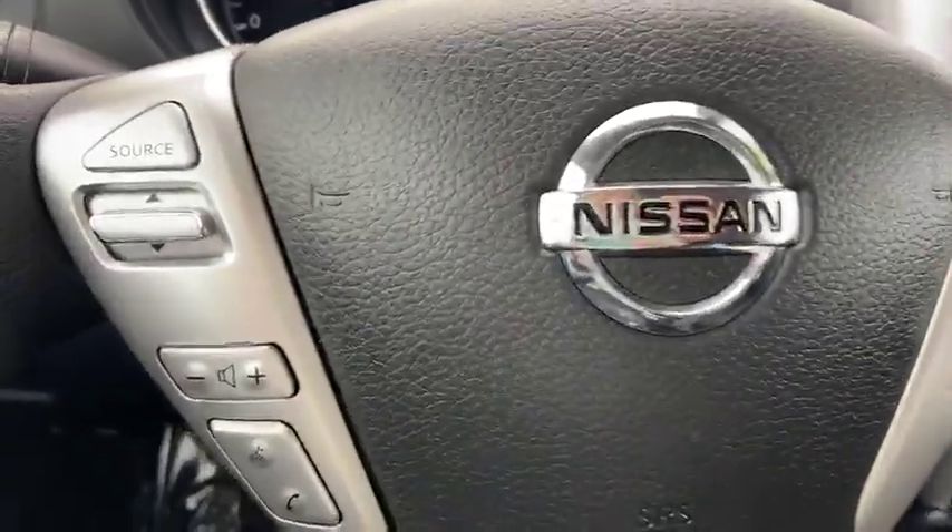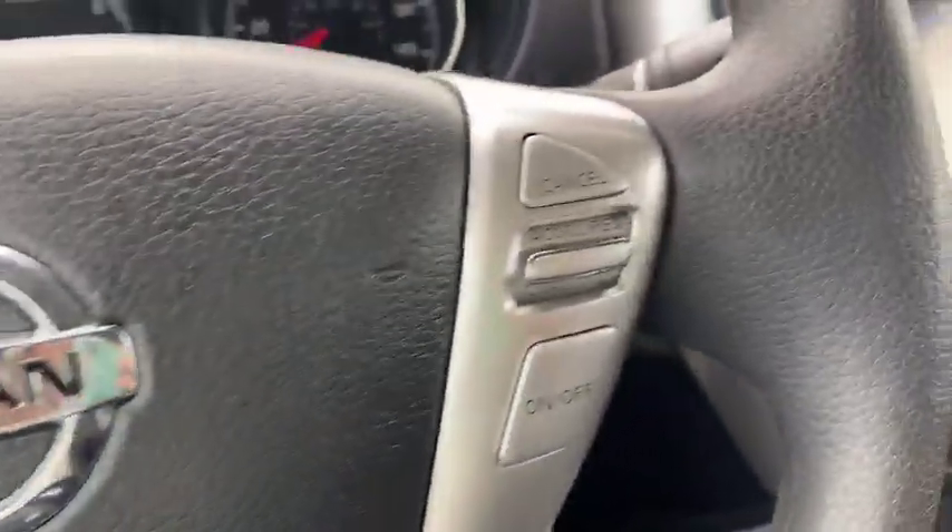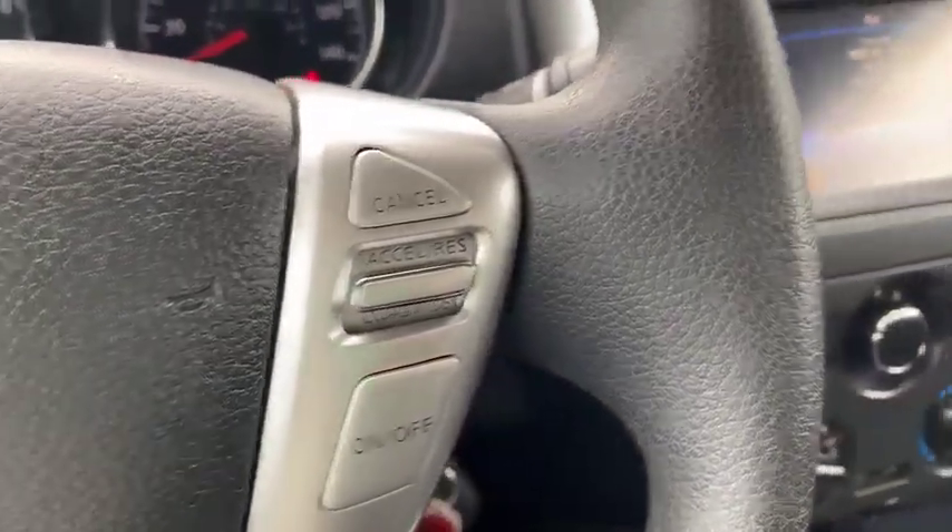Looking at our steering wheel, you will notice you have your radio controls. You also have your Bluetooth feature. You've got your cruise control there on the right side.